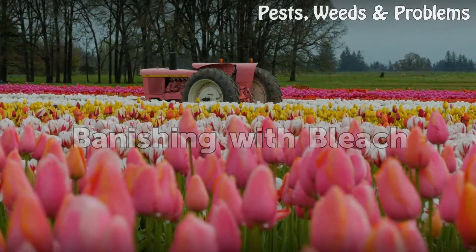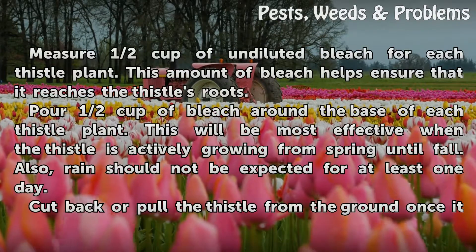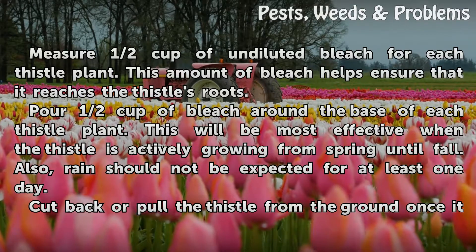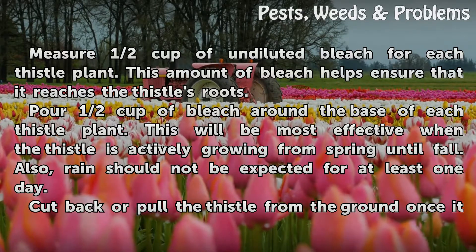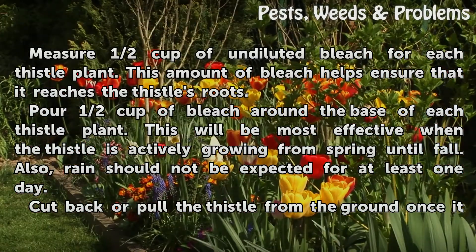Banishing with bleach. Measure ½ cup of undiluted bleach for each thistle plant. This amount of bleach helps ensure that it reaches the thistle's roots. Pour ½ cup of bleach around the base of each thistle plant. This will be most effective when the thistle is actively growing, from spring until fall.